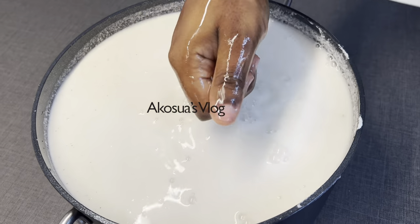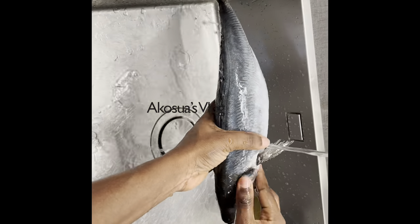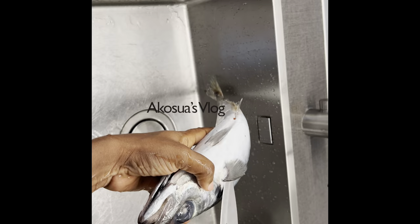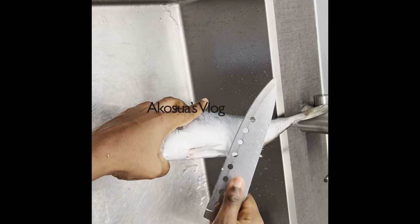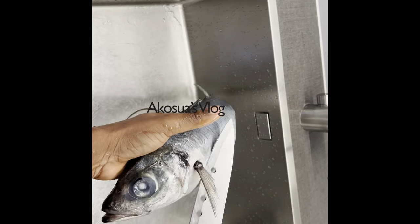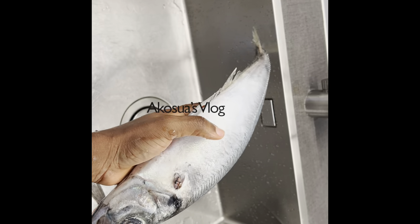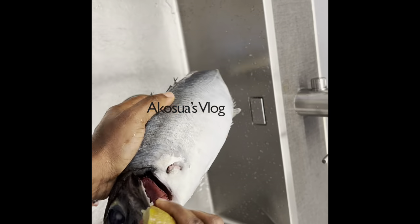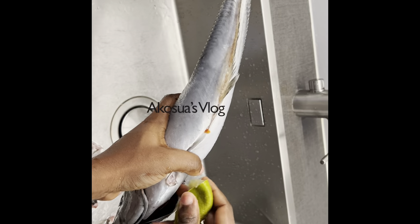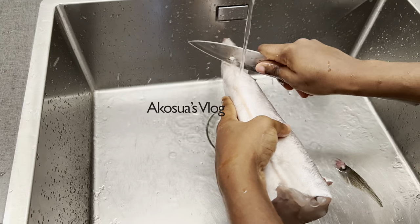I'll cover it when done and then move on to prepare my fish. I'm cleaning it with a lot of water and then taking the fins out. It's always good to know how to use minimal tools in the kitchen — we have special knives for fish, but always know how to use other methods too. I'm cleaning it with a lot of lime juice because I don't want that fishy smell, so I'll set it aside and move on to my other fish.